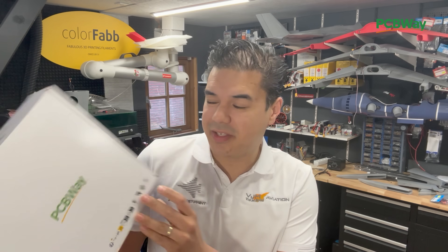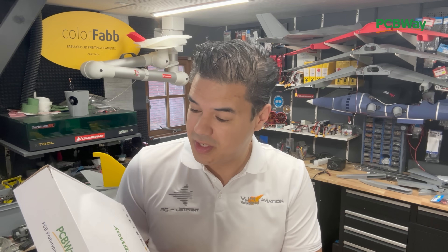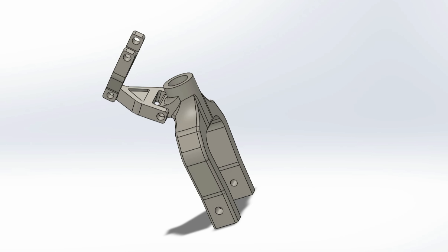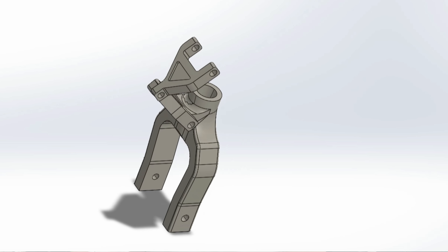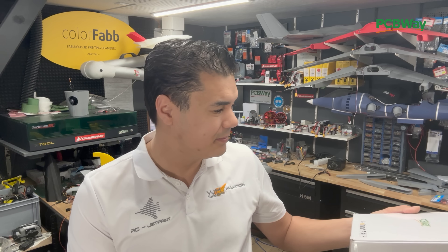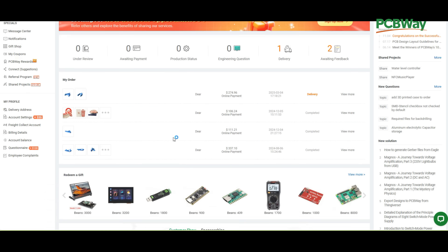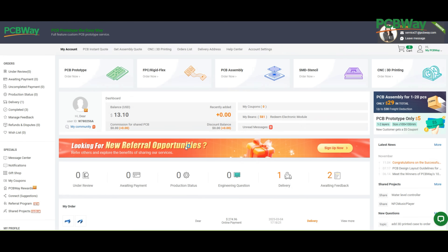A really nice package has arrived. We're going to swap the printed parts with aluminium parts, so thank you PCBWay for sending these parts to help us with the Harrier project. Ordering at PCBWay is super easy — once you set up your account, go to the top of the webpage and select CNC services.